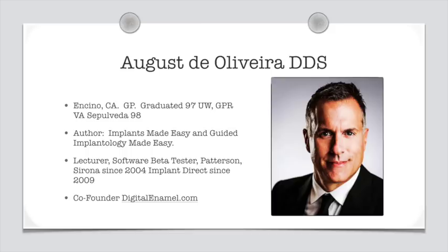My name is Dr. August D'Oliveira. I'm a general dentist in LA. I've written a couple of books — Implants Made Easy and Guided Implantology Made Easy are books on how to place implants. My latest book is Dental 3D Printing Made Easy, all about 3D printing in the dental office. I've been lecturing since 2004 starting with Sirona teaching C-REC, and I currently teach for Implant Direct, Sirona, Moonray, Patterson, and Henry Schein.